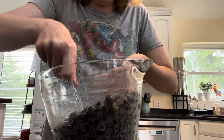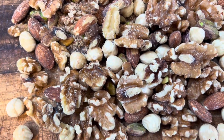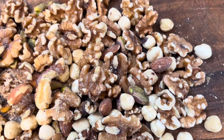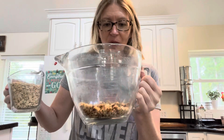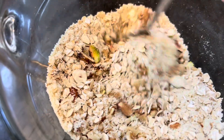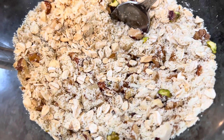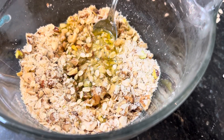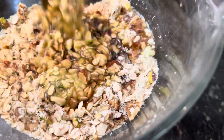I can smell that almond extract — this is going to be delicious. The next thing I'm going to do is chop up about a cup of nuts. I've got a mixture here: walnuts, pistachios, pecans, almonds, and macadamia nuts, all chopped up nice and fine. Then we're going to add a cup of oats, a cup of almond flour, a half teaspoon of salt, a third cup of olive oil, and about a quarter to a half cup of maple syrup depending on how sweet you like your cobbler. Mix that all up really well.